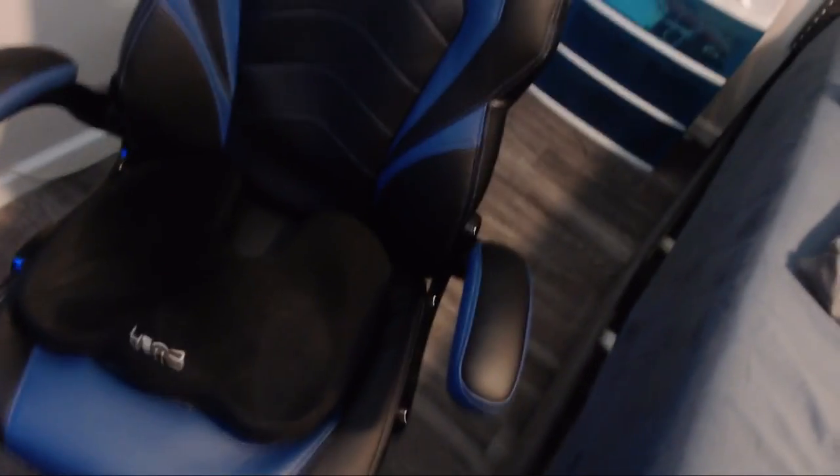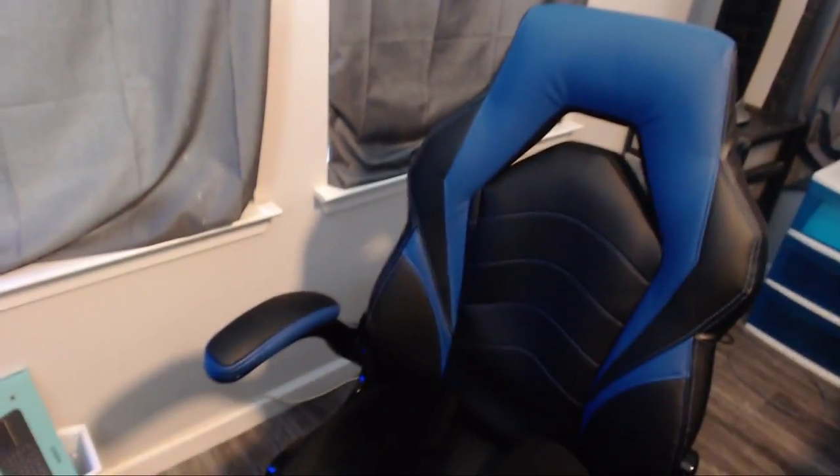First off, I'll show you my chair. A lot of people spend a lot of money on really expensive chairs and you don't need to do that. I bought this at Staples for like $100. All you need to do is buy this memory foam cushion on Amazon — it makes any chair the best chair in the world. It's like $30 for the memory foam cushion.